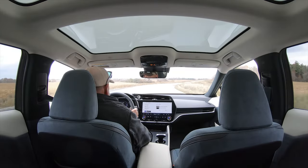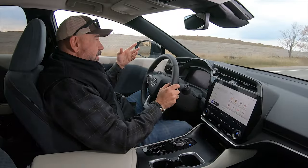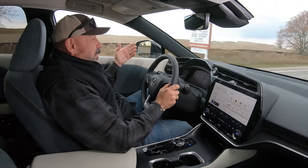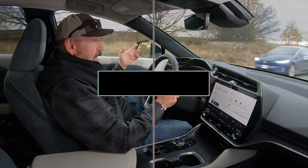With electric motors, engineers have greater control over torque outputs than with a fully mechanical system, so this puts down power basically flawlessly anytime you need it. It's very quiet inside, and with the low center of gravity it's very well behaved. At just over 300 horsepower and 300 pounds of torque, it's not massively powerful, but for a city-size EV crossover it makes a lot of sense.